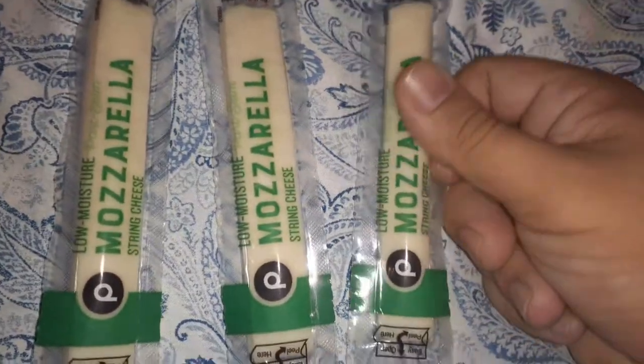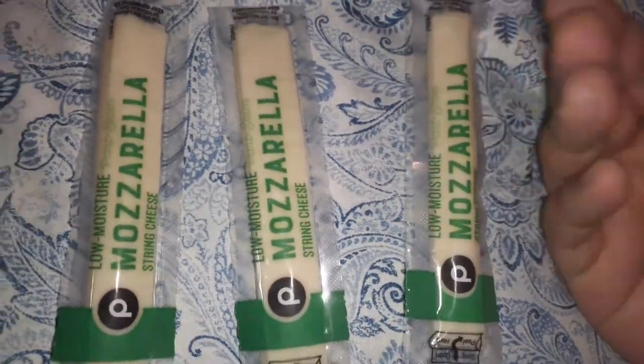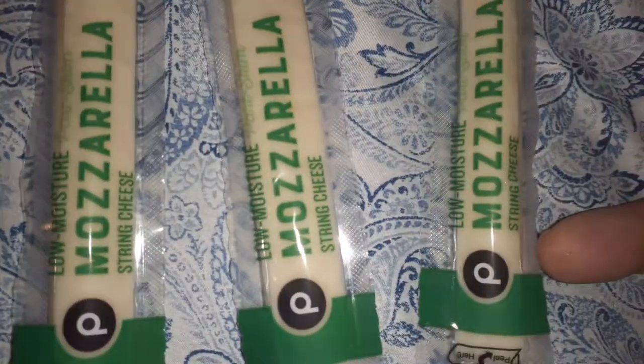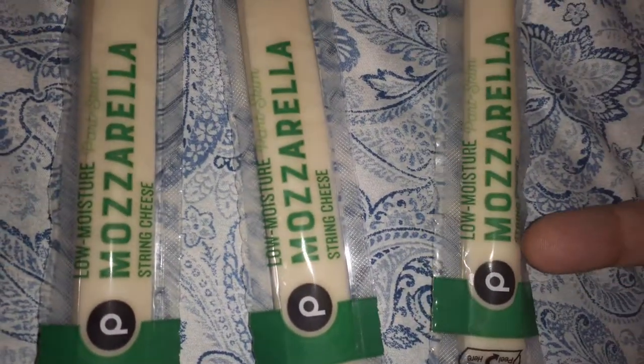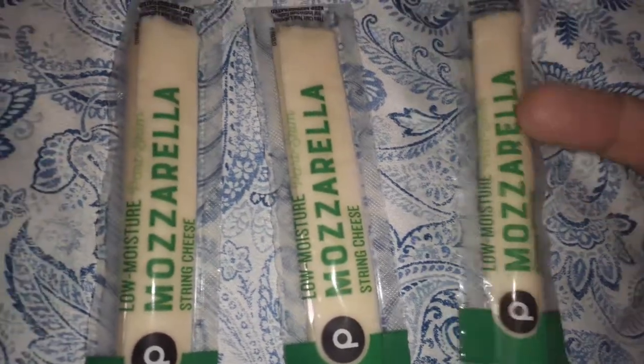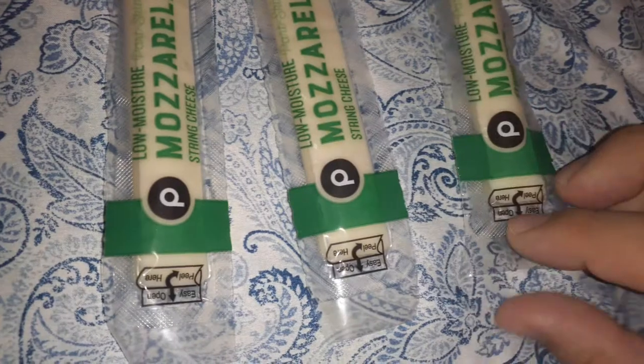Hey guys, I'm gonna have some mozzarella sticks for a snack. They're from Publix, low moisture part-skim, so we're gonna try these out.